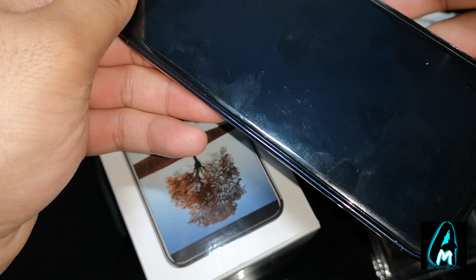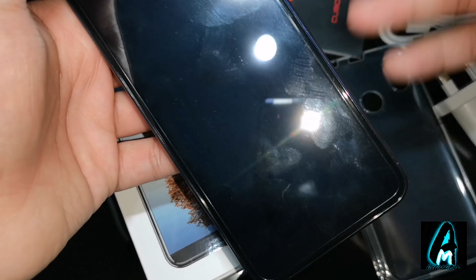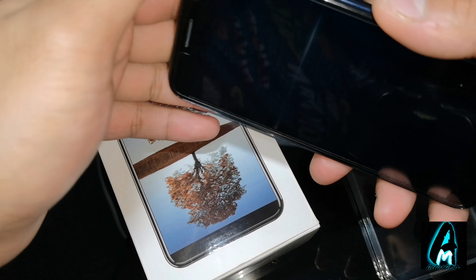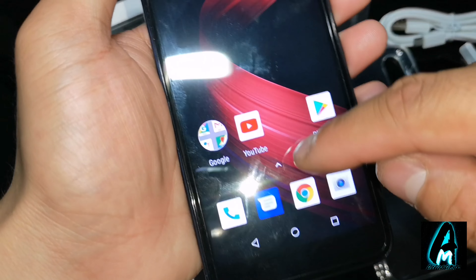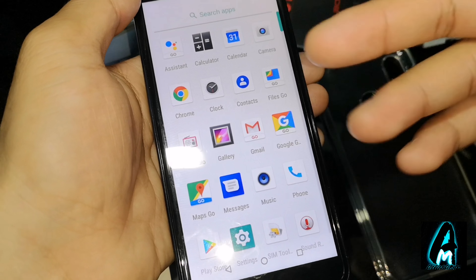It also has a built-in 2,800 mAh battery capacity, so it does give you a decent battery life. The operating system is Android Oreo Go Edition. The CPU is an MT6739, a 1.5 GHz quad-core processor built-in. It is quite slow to be honest, but for a budget price there's not much to complain about.